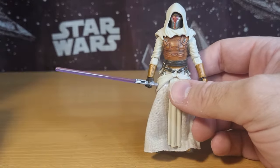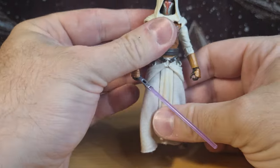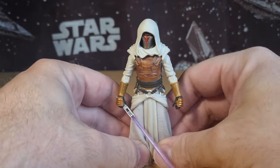These two figures are definitely two of the best in recent history in my opinion. Darth Revan came second in my top ten for 2023.